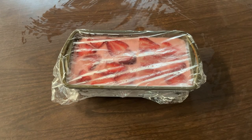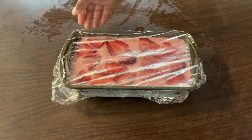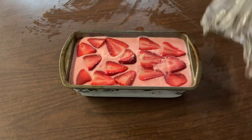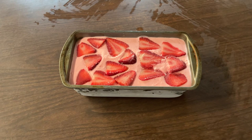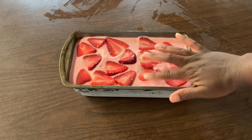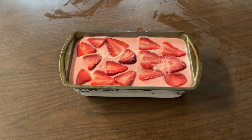All right, my friends. It's the next day. Let's take a look at the ice cream. So I'm going to remove the plastic wrap. Oh yes. Gorgeous. And there you have it, my friends — homemade fresh strawberry ice cream. Doesn't that look good? Look at the strawberries on top. And I'm going to show you how nice and firm it is. Oh yeah. Perfect. So now I'm about to fix me up a bowl and then we'll give it a taste.